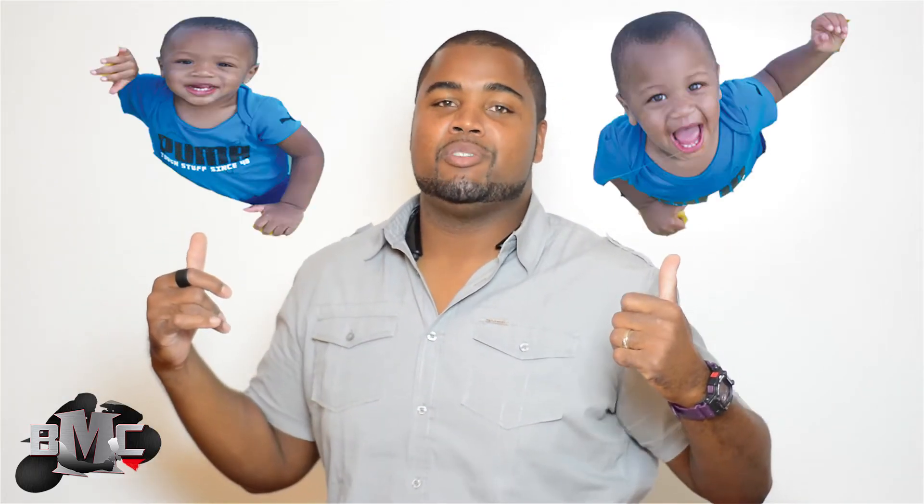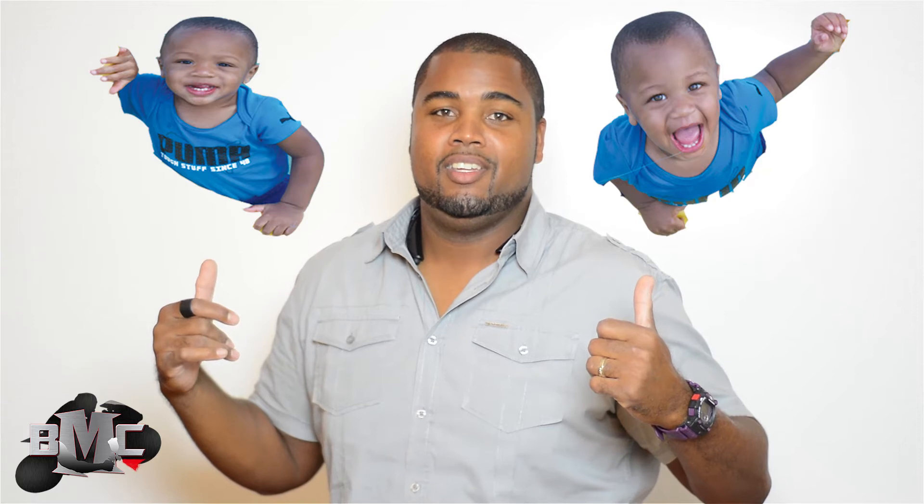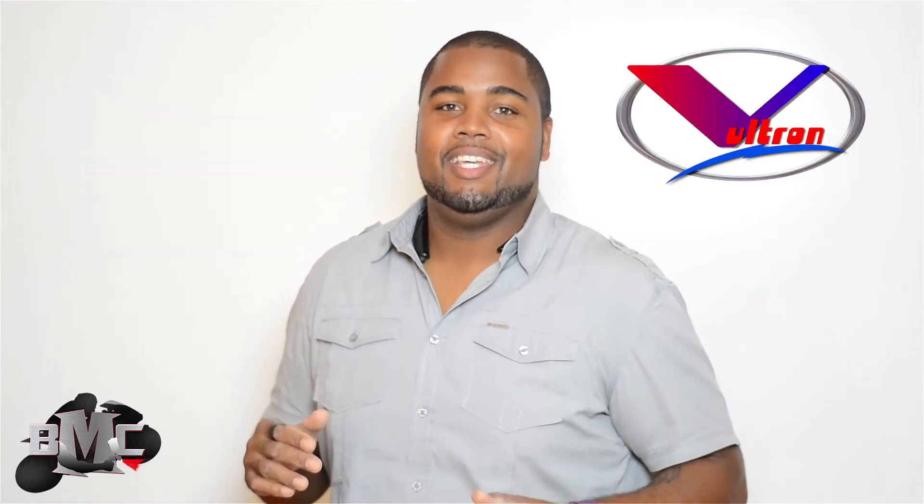So my first excuse is basically these two guys right here. Twins. I don't know if you have twins, but it's a little different. A coach, running a business. So the excuse is out of the way.